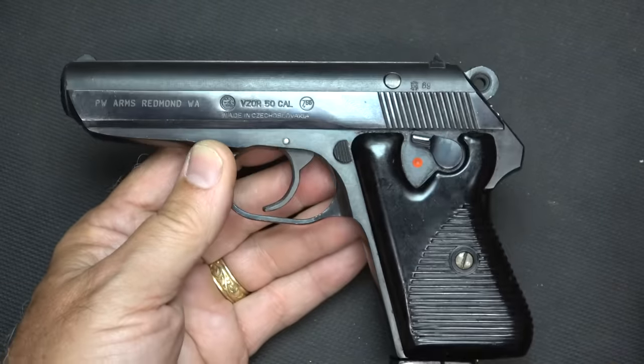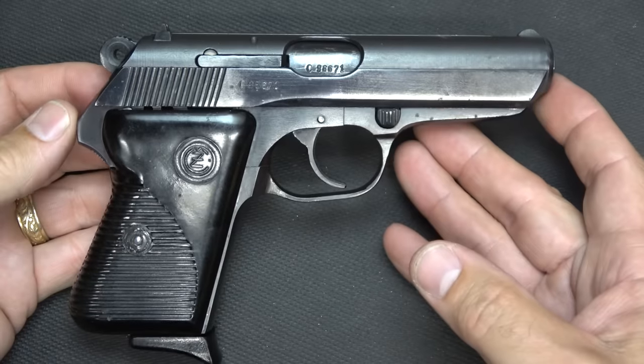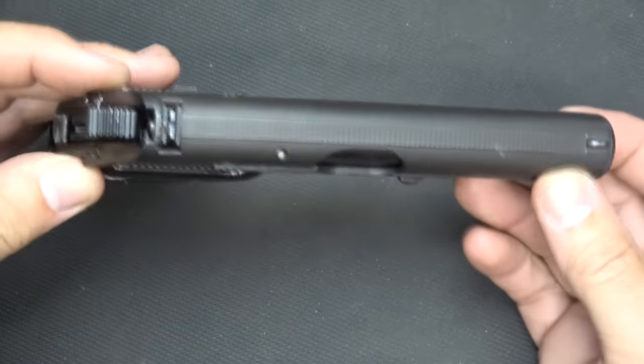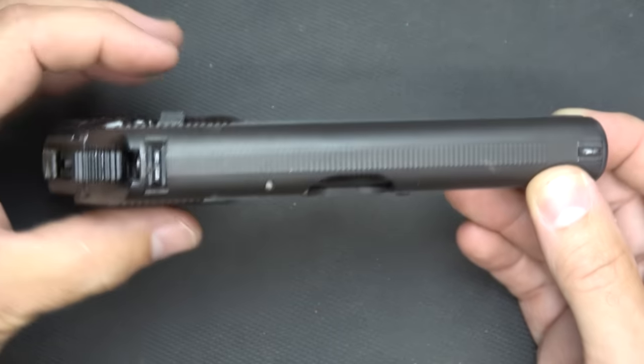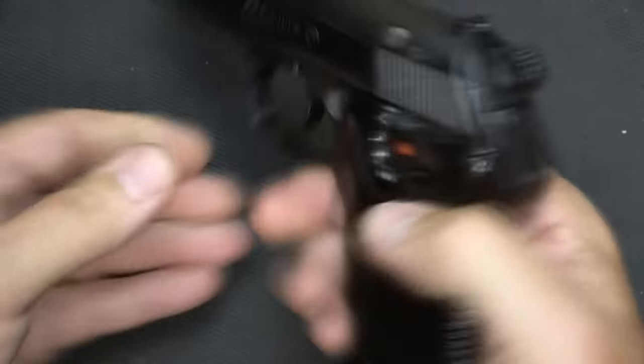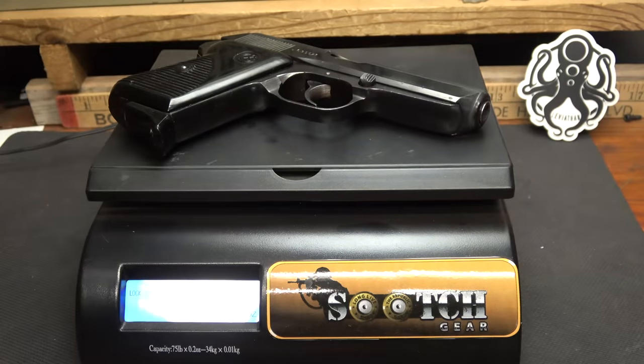Very similar to the Beretta 92 in that regard. It's 6¾ inches in total length, 4½ inches high, and just a little bit under an inch in width — really that's only because of the controls. It's a very thin, very pointable handgun. The weight is 1 pound 8.6 ounces.